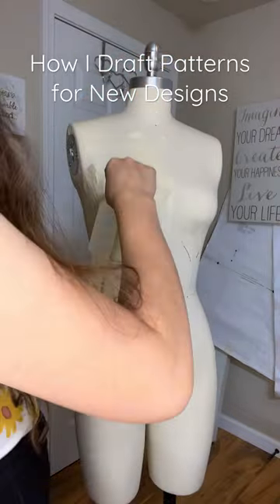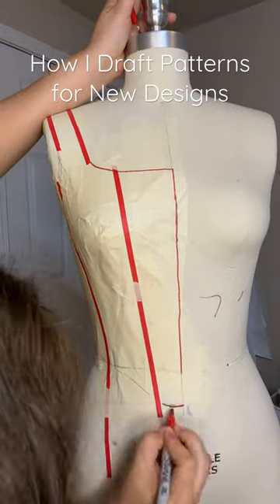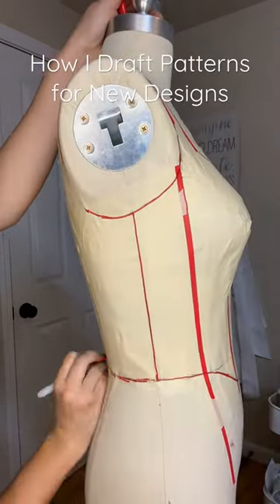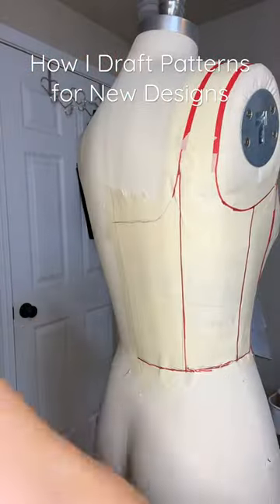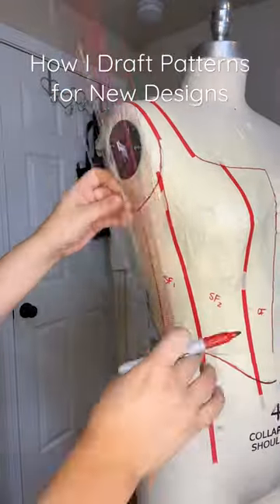I basically just put it on half the body and then I draw on the shape that I want of what I'm going to turn the pattern into. After I'm done drawing on the shapes, I peel it off, cut it, and then I copy it onto the computer. I copy each piece.